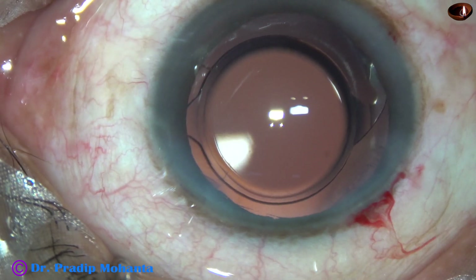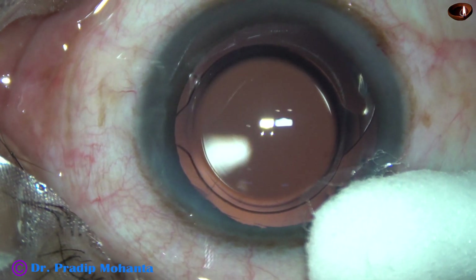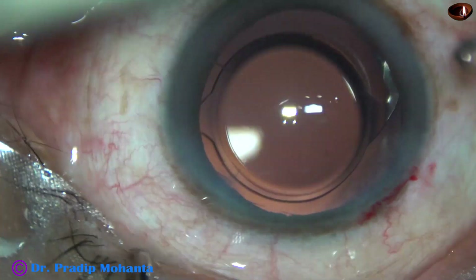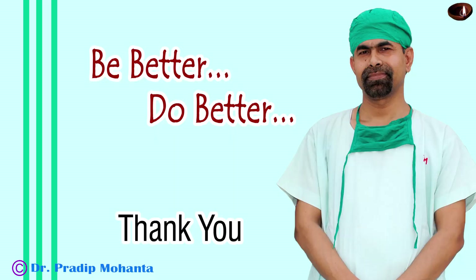The anterior chamber is formed very nicely. Integrity of all the wounds is checked. A few drops of moxifloxacin are applied over the ocular surface and the case is concluded. Thank you very much for your attention. I hope this video will help you in developing your surgical skills. Be a great surgeon and serve your patients with love, respect, compassion, and great surgical competence.